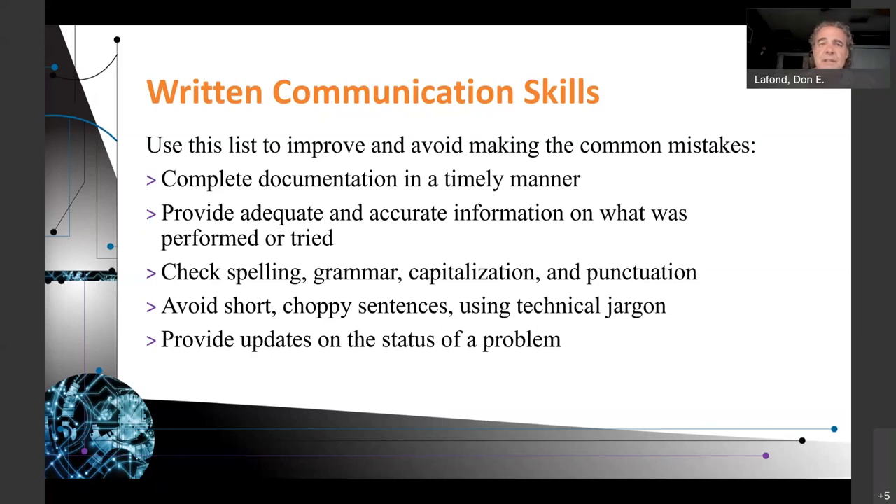Also, provide updates on the status of a problem. It's critical when you're having a problem to relate where you are in solving it. Don't leave the people who need to know the status of the equipment in the dark. Always update them. You will be a better technician, a better employee, and people will trust you when it's time for a promotion.